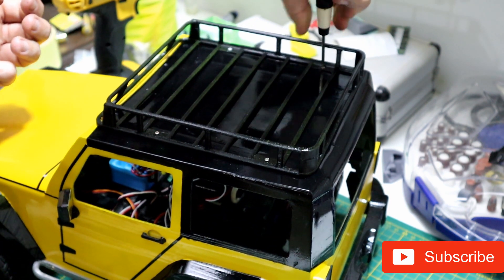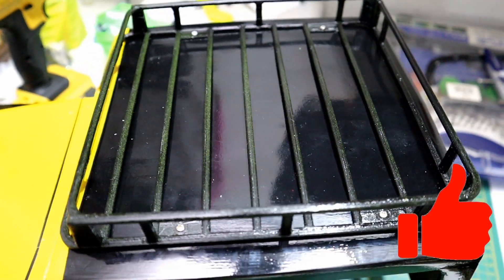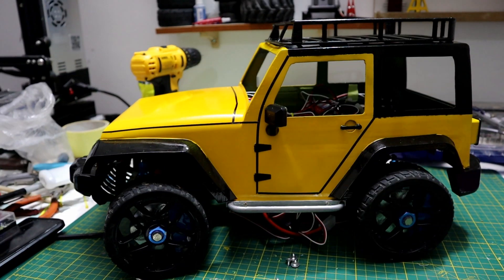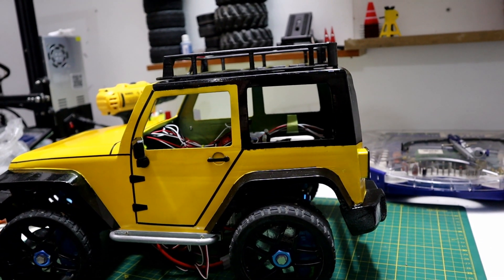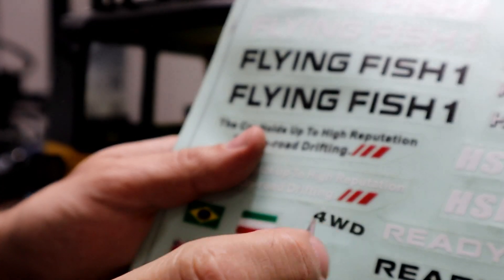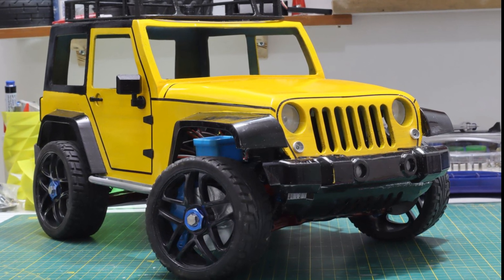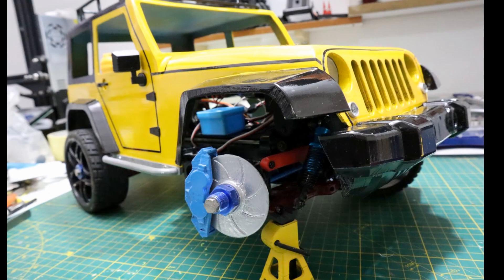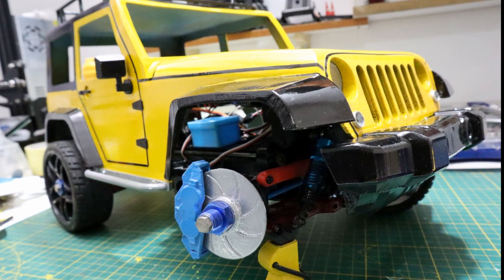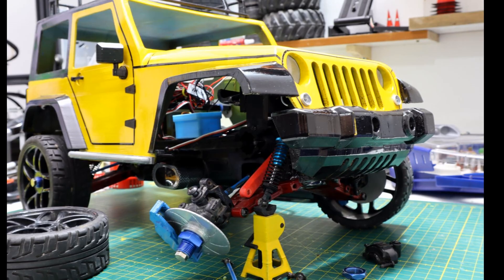If the video was interesting and fun to watch, give me a like and subscribe to my channel. Also comment down below what I should add to this model. All the files will be in the description box below — I will upload them to Thingiverse and you can download them for free. For the next video, I will take my Jeep to a real-world test to see how the body performs and how it looks. I'll see you guys soon!